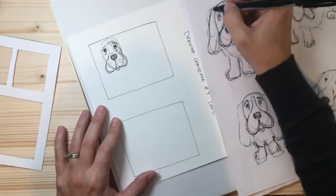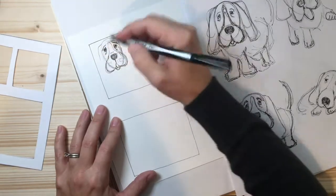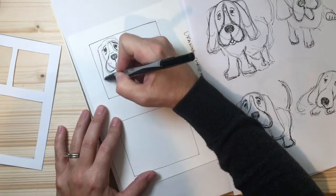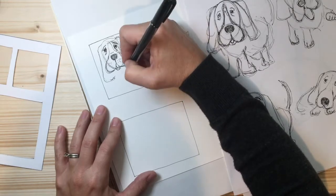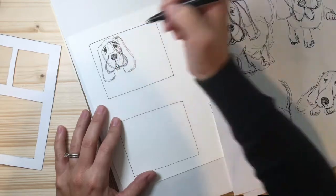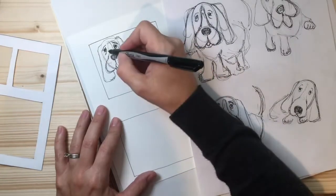Now the ears — they kind of come out a little bit and sag way down low. So I'm going to come out just very gently. There's the shape of one ear, there's the shape of both ears. And again, look — it looks different from the other version I drew, and that's okay.